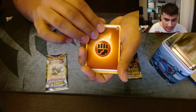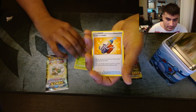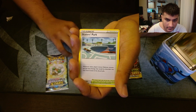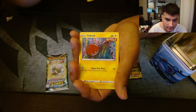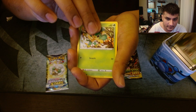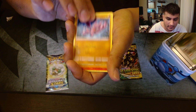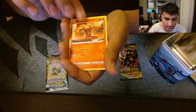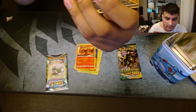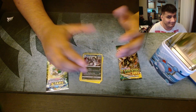Starting us off with a Fighting Energy, Swadloon, Cramorant, Skater's Park, Voltorb, Pansage, Copperajah, Gligar, Slugma, reverse rare Sandshrew, and a holo Obstagoon. So we got a holo, but — meh. Not really what we're looking for.